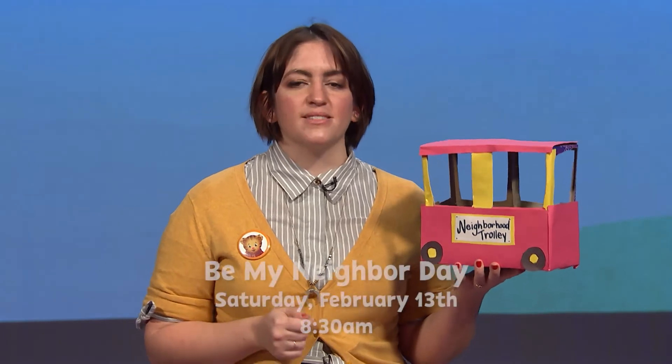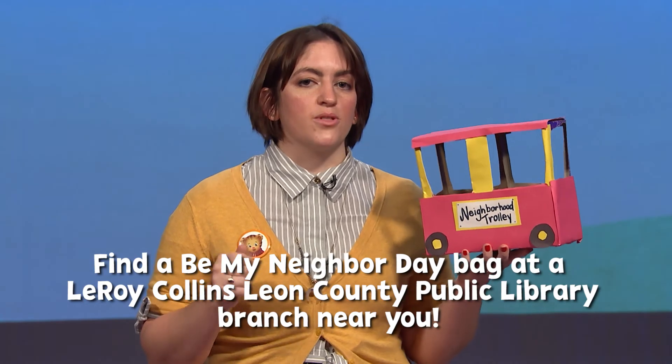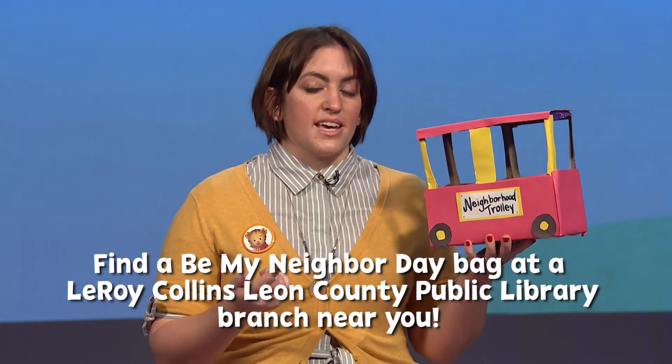No matter what way you decorate it, you can make your very own neighborhood trolley right at home using simple materials you might have just hanging around. We can't wait to see what you come up with! Please make sure to take a photo and share with us on our Facebook or Instagram page at WFSU Education, and use hashtag NeighborDayTLH so we can see what you've been up to. Don't forget this Saturday, February 13th, tune in for our big Be My Neighbor Day event. Check out your local LeRoy Collins Leon County Public Library system to see if you can get a Be My Neighbor Day bag while supplies last. We can't wait to see you next time — thanks so much for joining in, bye!